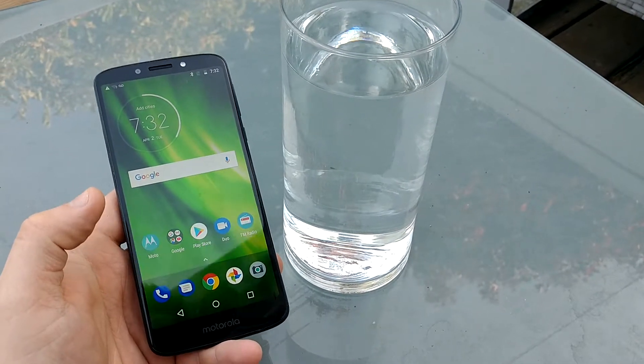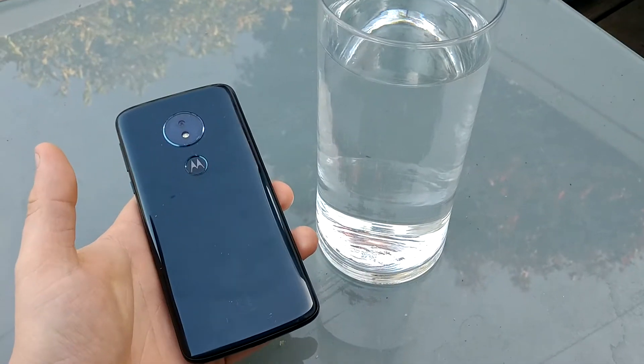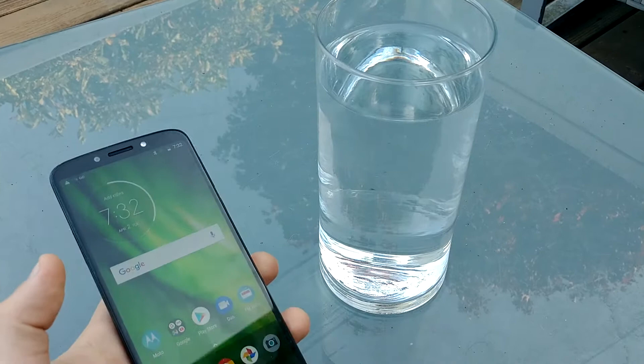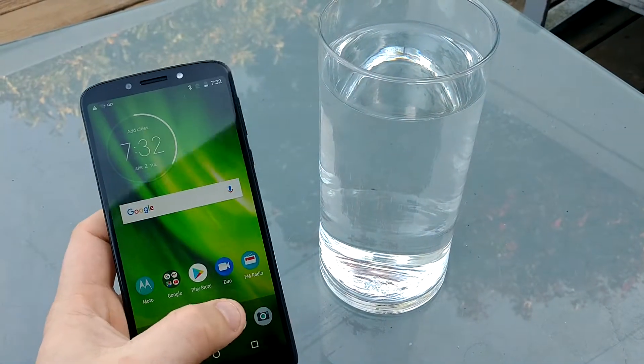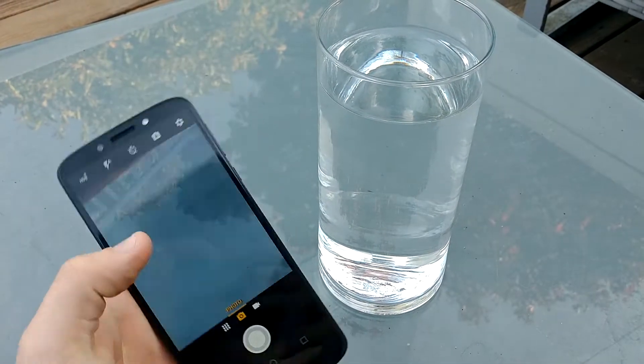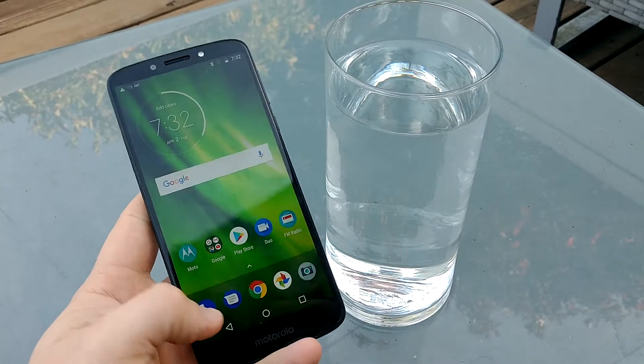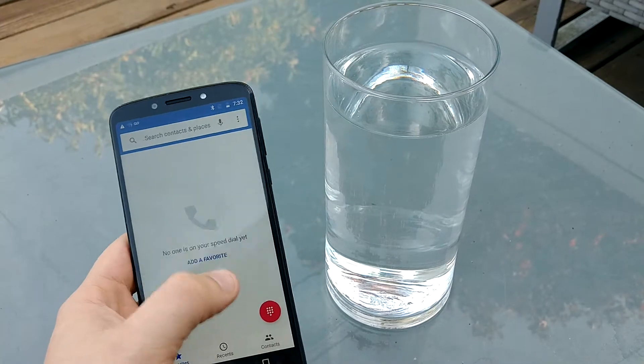Hi everyone, I'll be doing a water test on this Motorola G6, as you can see right here. Let's test, make sure the camera works still, touch screen is still working, everything still works on the phone.